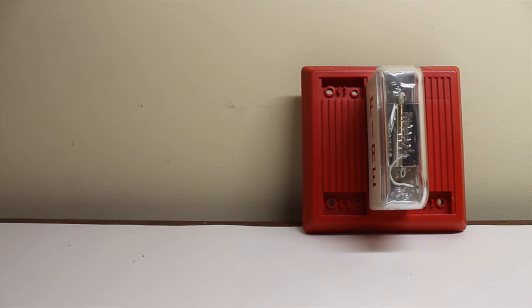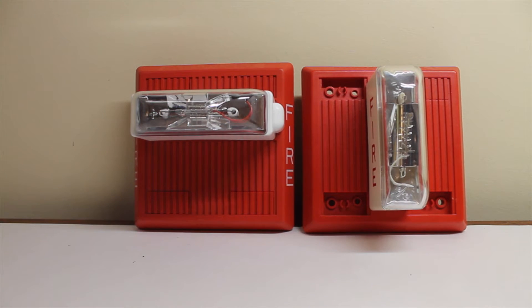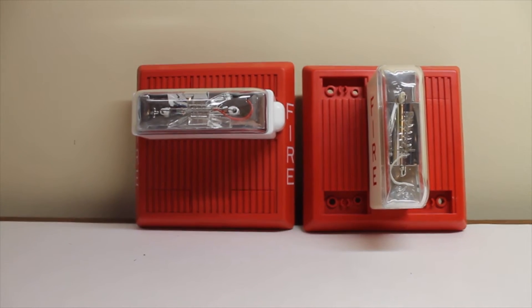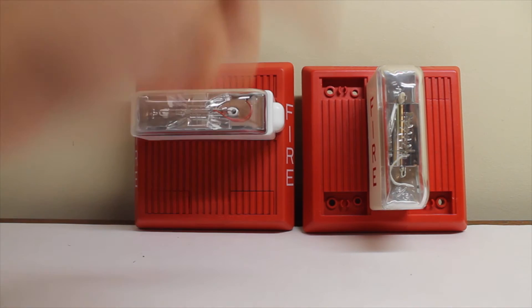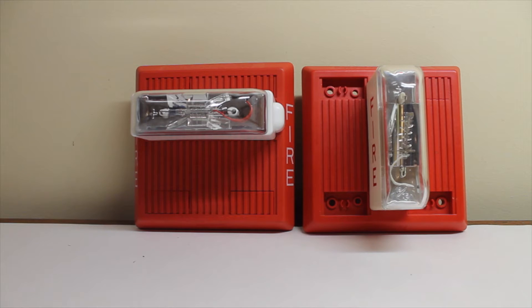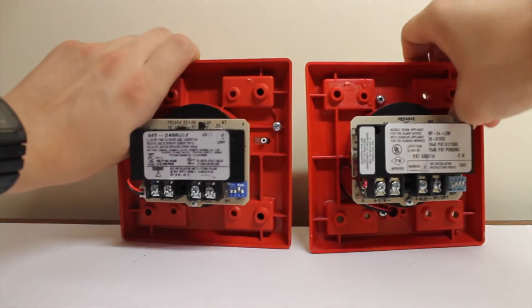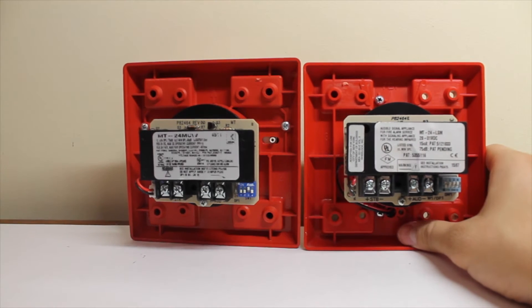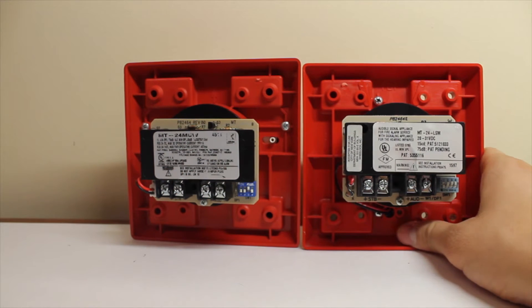Now, to compare with the horizontal strobe version, I actually happen to have the MT24 MCW, which is the multi-candela version — you've seen it in another video or maybe a few of my other videos. They're pretty much the same, except the strobe design, and of course they put fire lettering on the sides. Basically, the only change it received in 2002 was the strobe design and the fact that they printed fire lettering on the sides. The backs are pretty much the same too — you've got your dip switches, your terminals, and pretty much everything else.